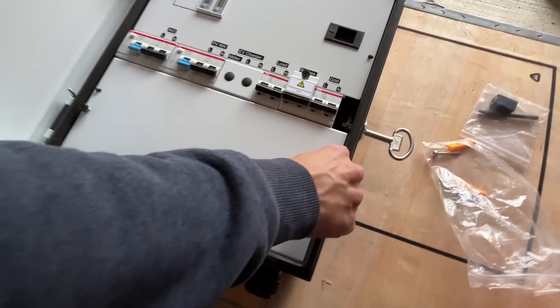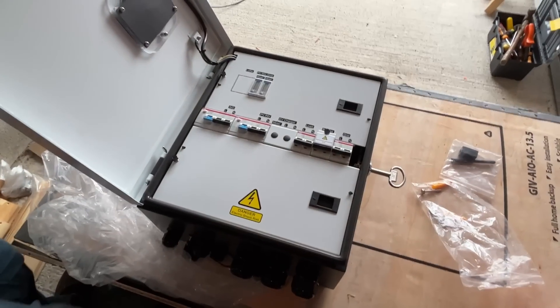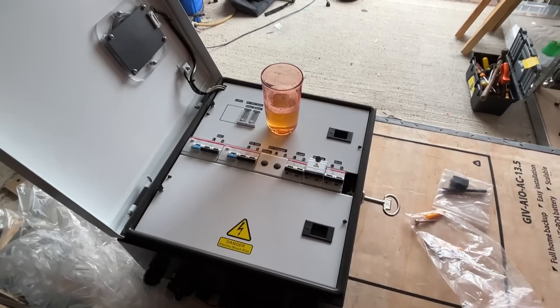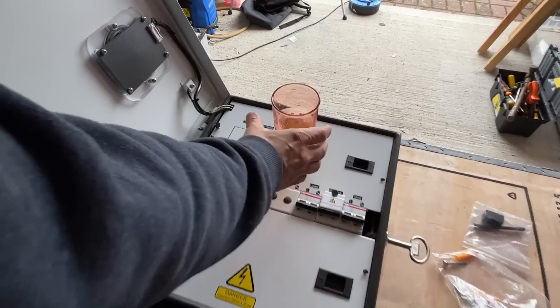Danger - electric shock risk. I want to open that for some reason. I think this next picture has to be done because nobody else will ever do this. Beer52 - beer on a GiveEnergy gateway. There we go.